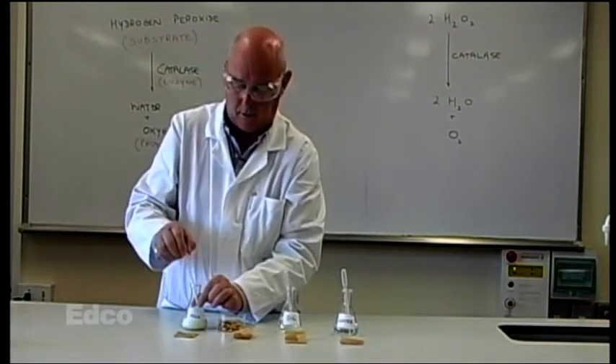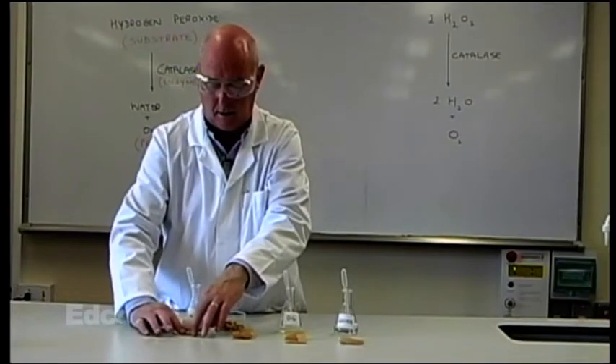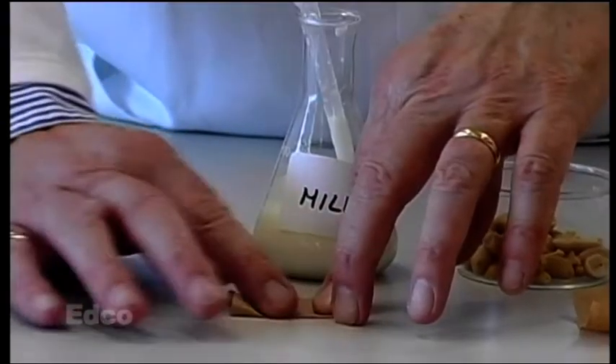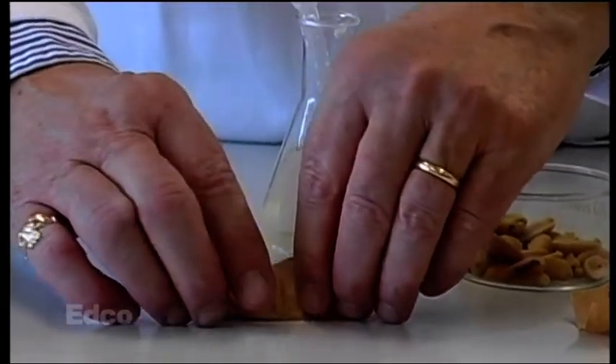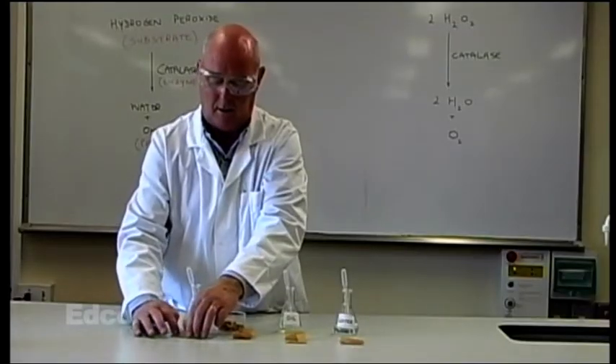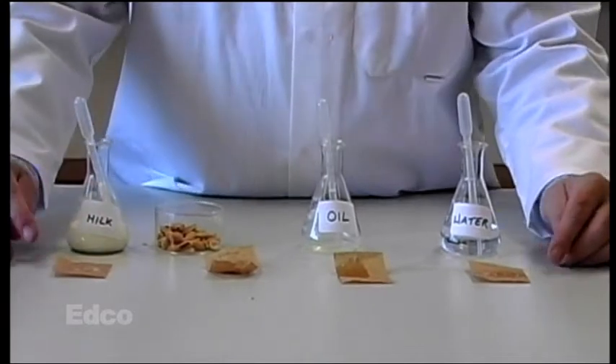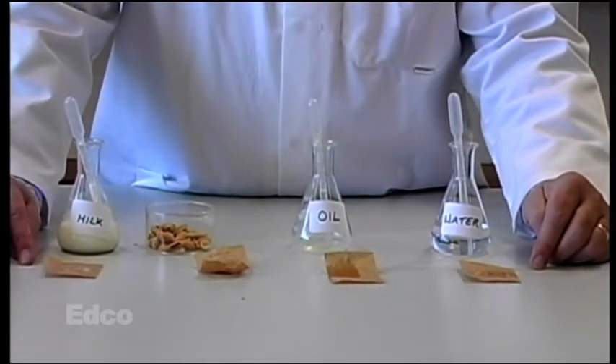And a drop or two of milk, and rub it to soak it in. Now these have to be left to dry, so we leave these on a radiator for five or ten minutes to dry, and we come back to look at the result in a moment.